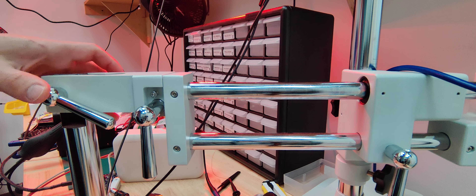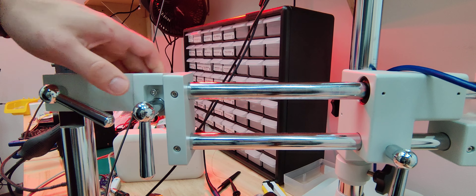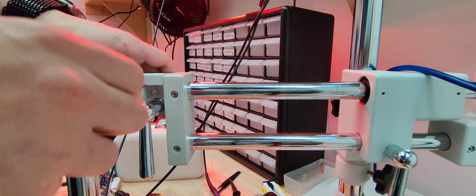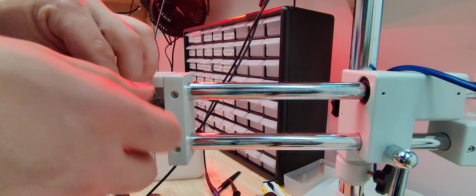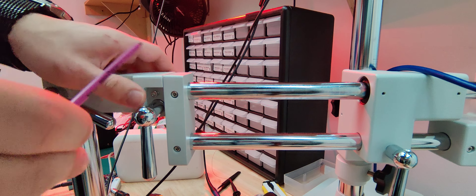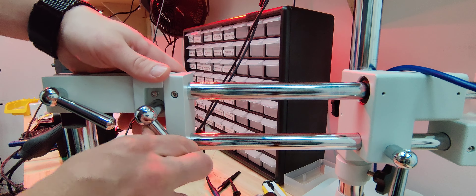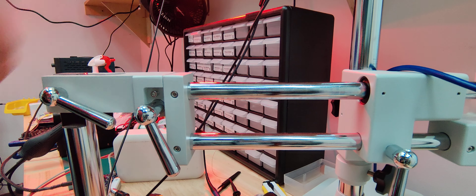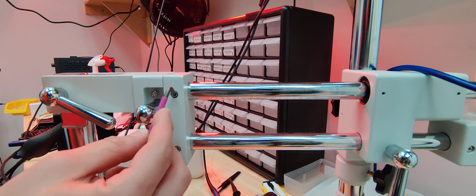Hello everyone. I just wanted to do a quick video on how I fixed my Amscope boom sway. My boom was swaying like this, and I tried tightening both this and this a lot, but nothing really helped.